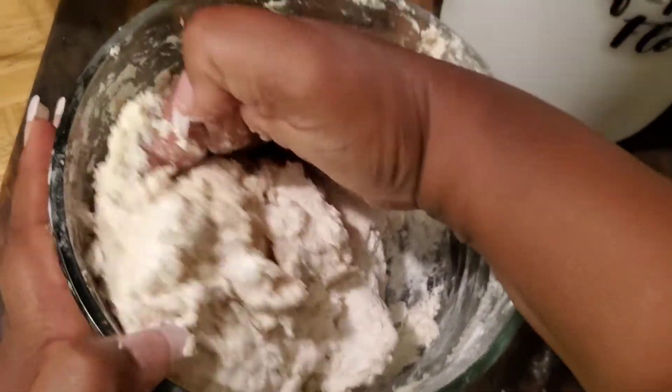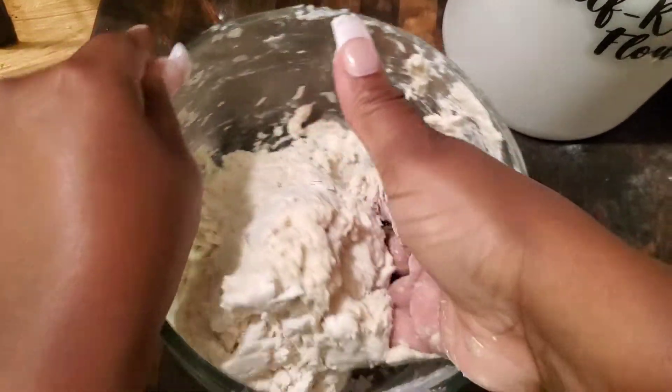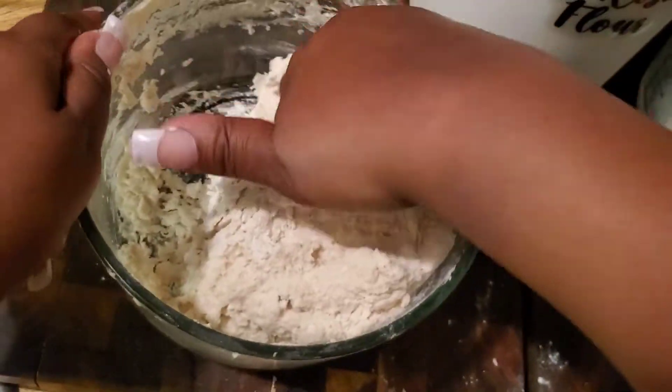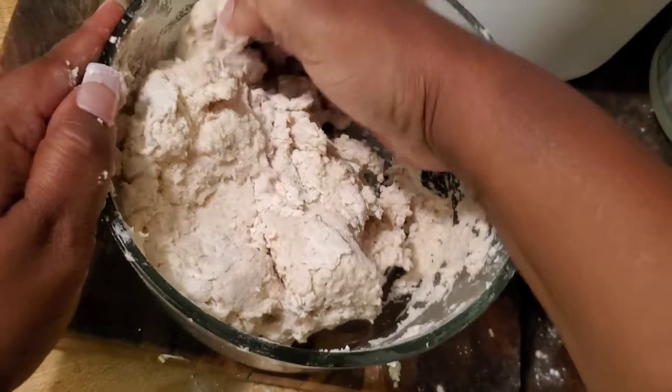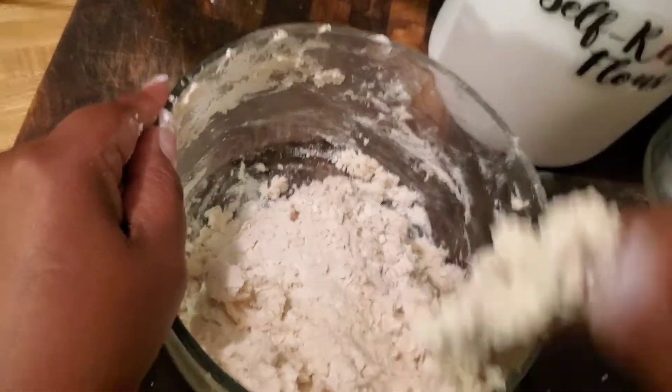I don't have to make cornbread to go with my beans now — I can just make some biscuits. Red beans and rice with some biscuits, they're gonna think they were at Popeyes! We're gonna get it on and popping right here.